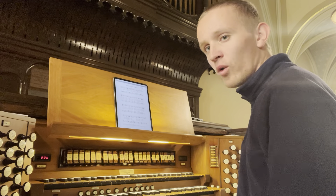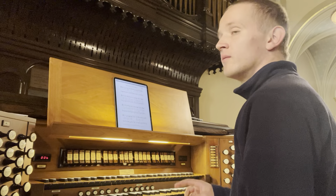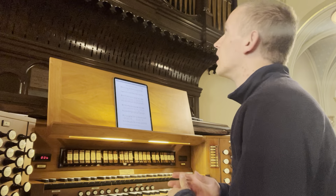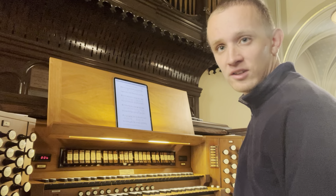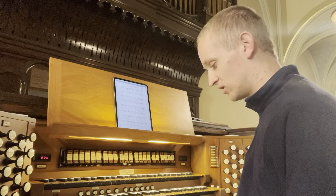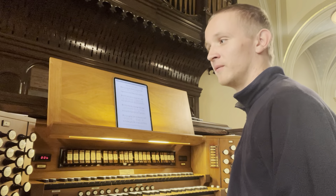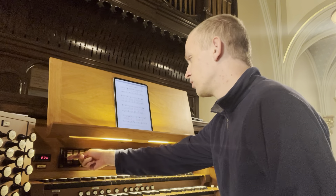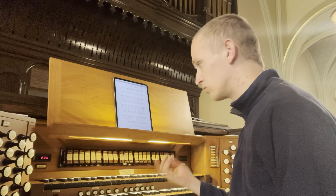Another thing that I almost forgot: on the choir, we have a Zimbelstern, which is also a toe stud. There's not too many bells on this Zimbelstern, and it's not really Santa's sleigh as one would expect with Allen's Zimbelsterns. I do not like Allen's Zimbelsterns — I really wish they'd be able to source it from an actual Zimbelstern or a Glockenstern. So those are the pedal stops. You could bring the great, swell, and choir at 8 and 4. So all manuals, 8 and 4 can go down to the pedal.